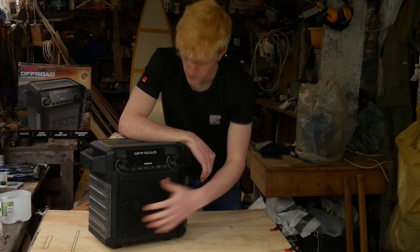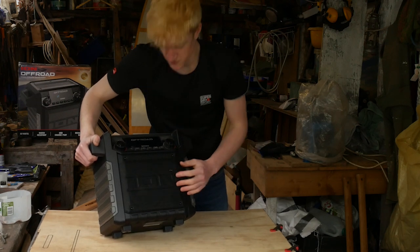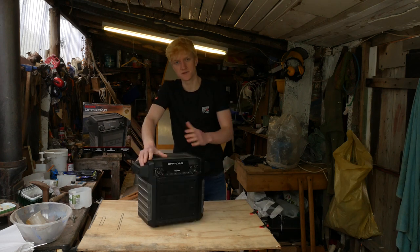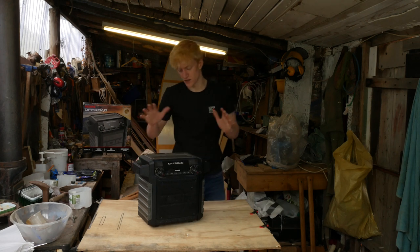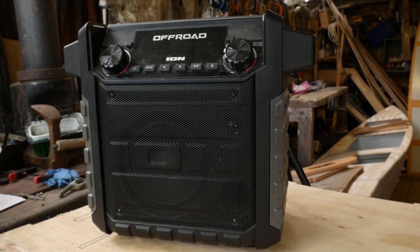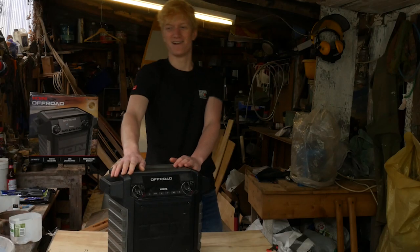On the front you've got the main grill with the ION branding — a really beefy grill giving protection to your drivers. You've got that big 6.5 inch driver and a small tweeter. In terms of sound, like a lot of rugged speakers, this is really tuned for bass and it delivers really good bass. It's not too bad overall though — I listen to quite a broad range of music on this and it sounds great. If you're a super audiophile, maybe not, but for general use it's fine.